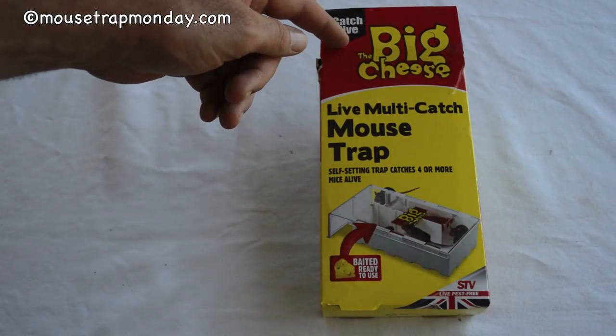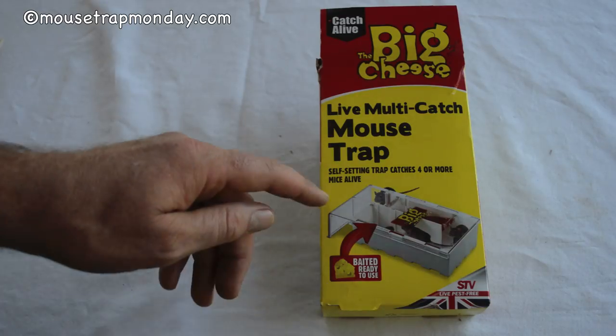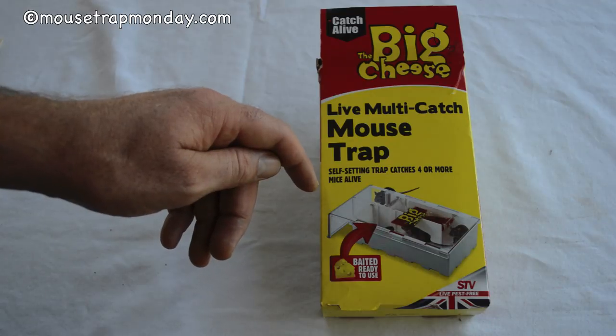Today for Mousetrap Monday we're going to feature the Big Cheese Live Multi-Catch Mousetrap. I ordered this from the UK. It says it's a self-setting trap that catches four or more mice alive. So let's take it out of the box and see how it works.